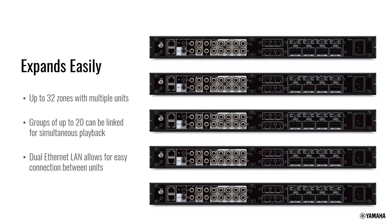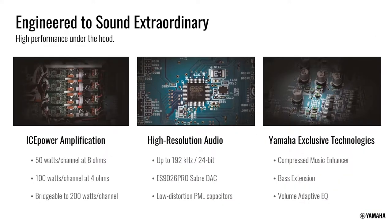The unit has dual LAN ports so you can daisy chain in and out of the next devices. Despite being a very small 1U unit, significant effort was put into audio performance. Power output is 50 watts at 8 ohms or up to 100 watts at 4 ohms, with channels that can be bridged for more power. It includes nice DACs, and Yamaha technologies like compressed music enhancer, bass extension, and volume adaptive equalizer are trickled down from AV receivers.